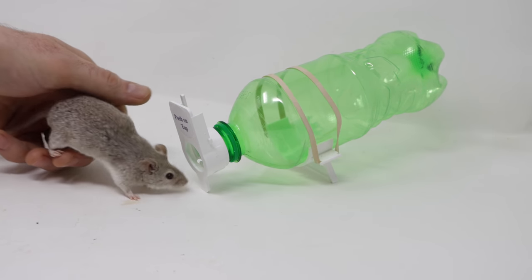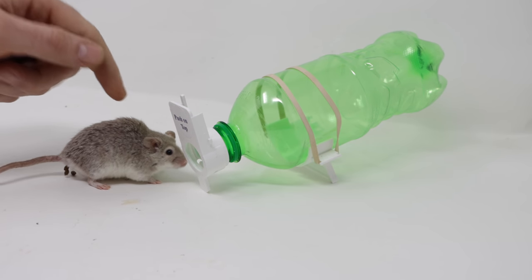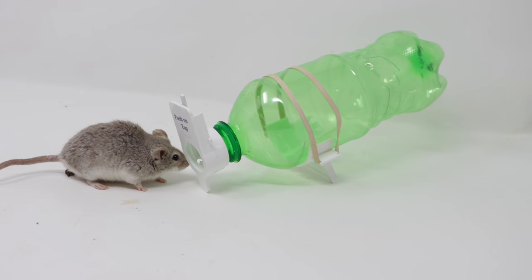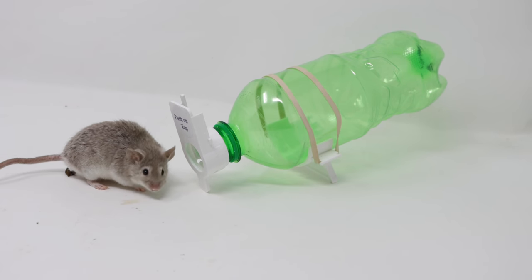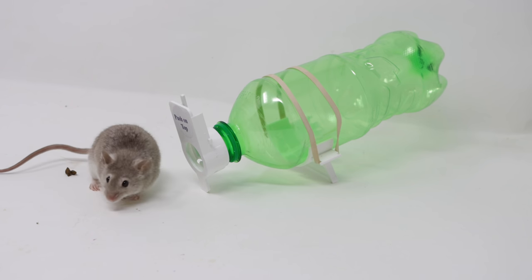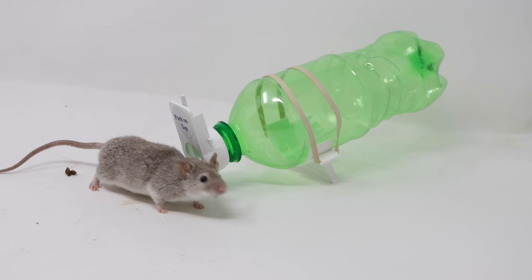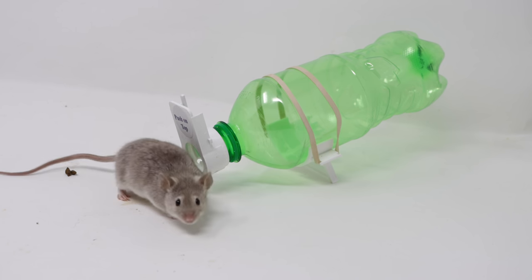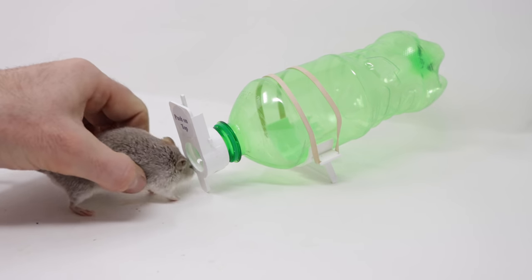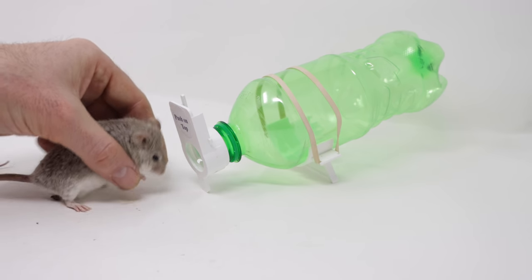Now normally I test the trap out with my pet mice, but pet mice are much larger than wild mice and they might not fit — he's pooping everywhere. We'll see if he goes inside, but I think he's too large. His head is so big it barely fits, and I don't think his body would.